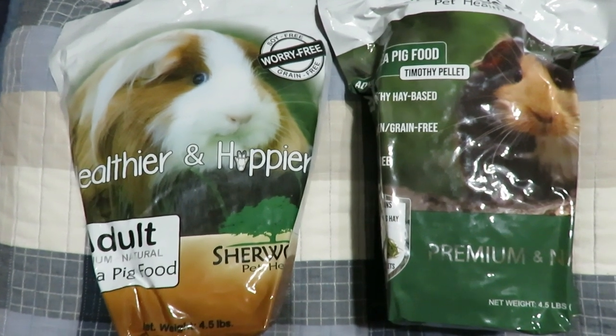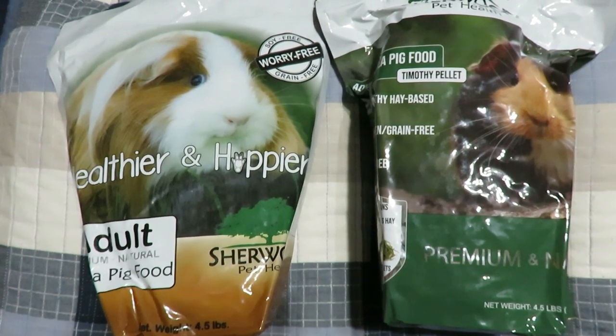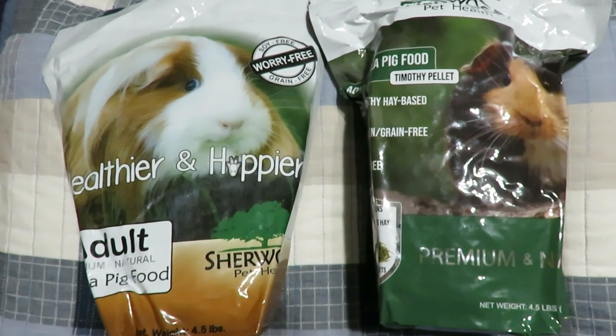Apparently it is all to do with the protein. The digestible protein in the one on the right is even more concentrated and improved. They say that 90% can be digested before it even reaches the cecum.